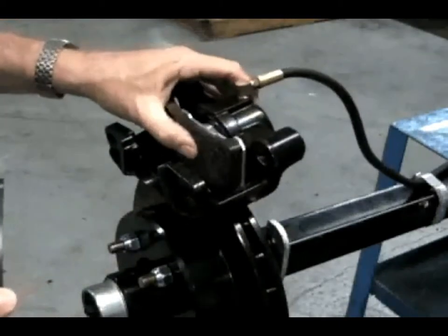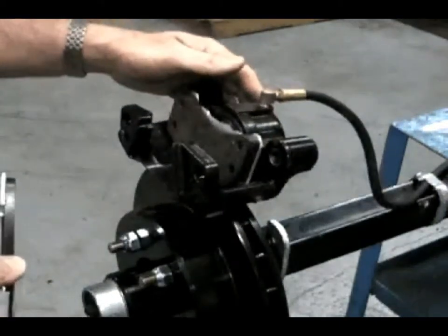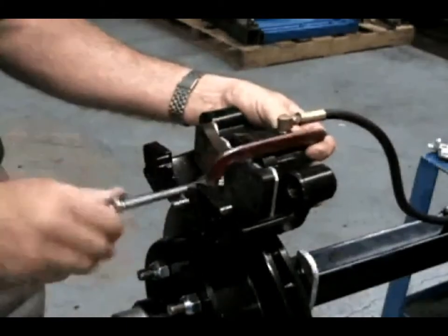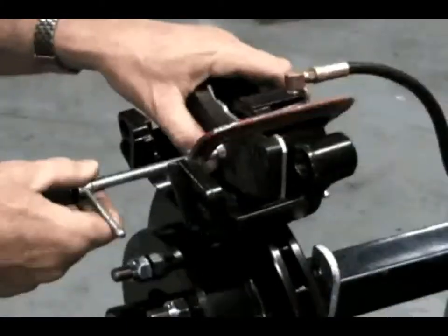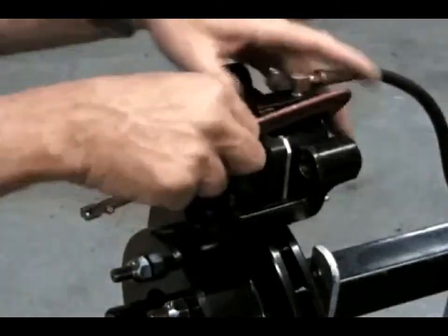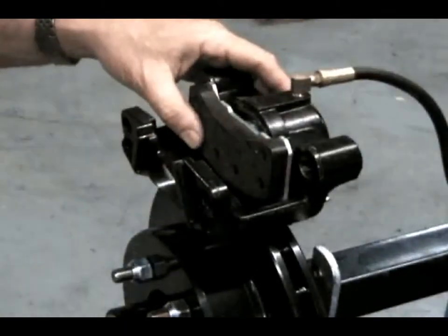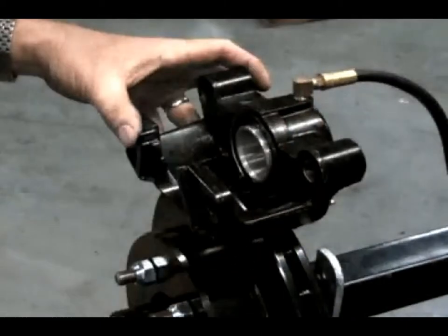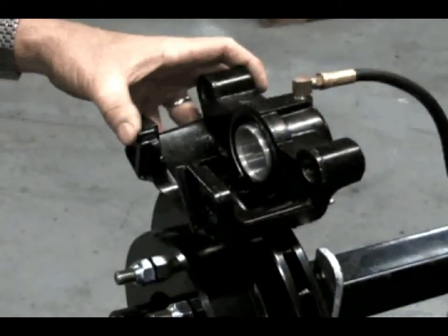Before removing the inside pad, the piston needs to be pushed back into the caliper. This can be accomplished by using a C-clamp. Attach the C-clamp to the middle of the inside brake pad and to the back of the caliper. The pad should be pushed back to within one quarter inch of the caliper housing. Remove the C-clamp, then pull the pad to the center and out of the caliper.